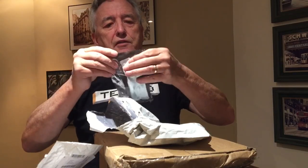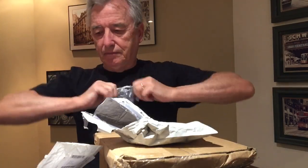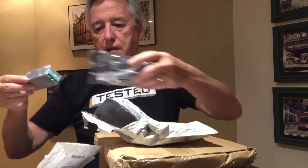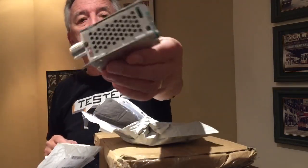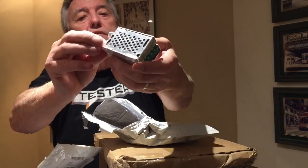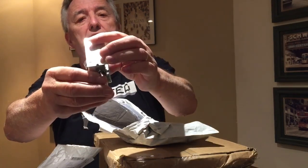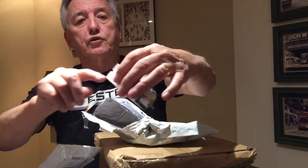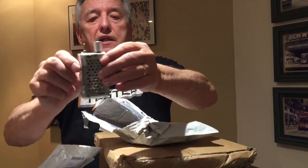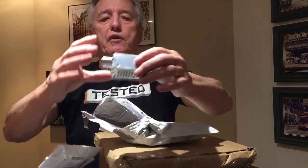This came from China like many things do today, and this is a controller for the model railway. It has forward and reverse, and this is a speed control, with connections on the back where you can wire two tracks, so that's going to come in really handy.